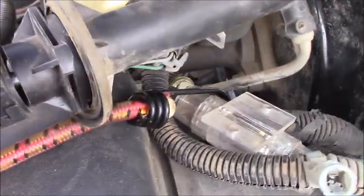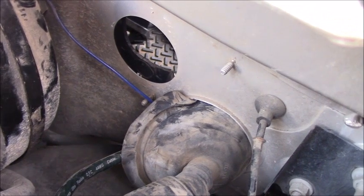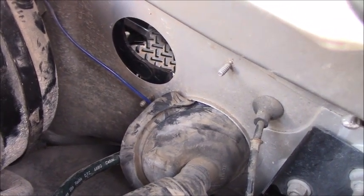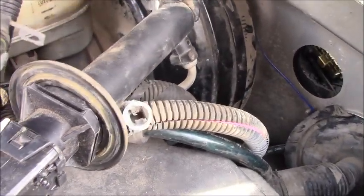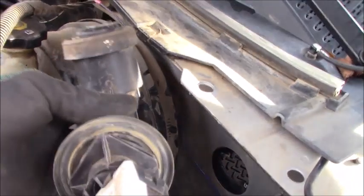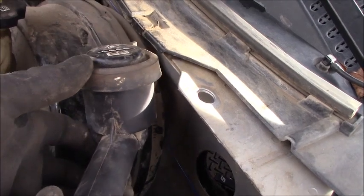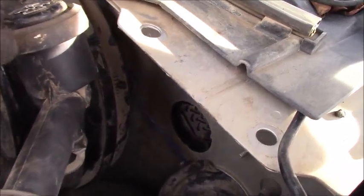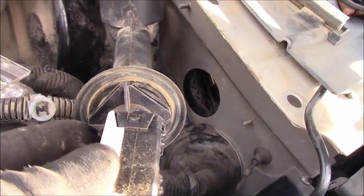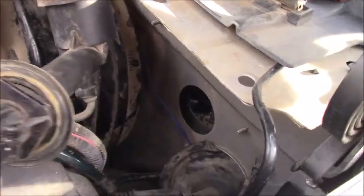You can see the hole right there — that's where the clutch assembly comes out. With the assembly at the hole, you push it in and turn counterclockwise and it locks in place. The fluid reservoir always points up. When you loosen it, you turn clockwise about 45 degrees. The mounting area is square-shaped.